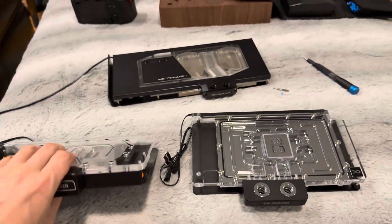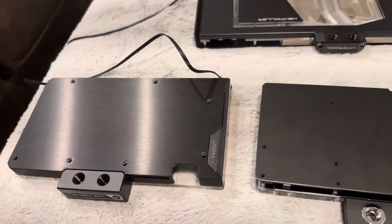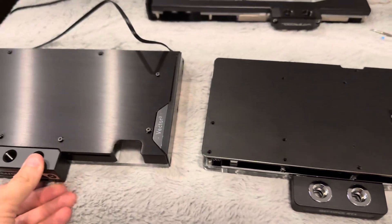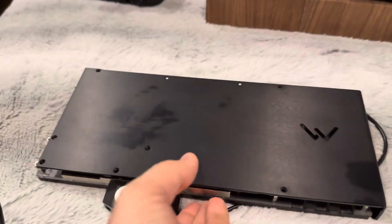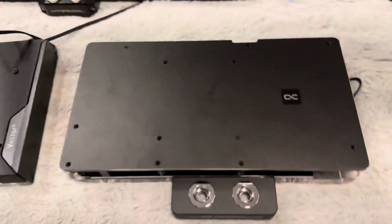I wanted to flip it over to show what it's going to look like on the front facing you in your actual computer case. You can see this really nice brushed metal on the Heat Killer, where on the Alphacool it's just a piece of metal that's not finished. I do like this a lot more — similar to the Heat Killer. Forgive the marks on it; this is stored in a box and has some thermal pad residue all over it.